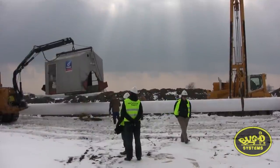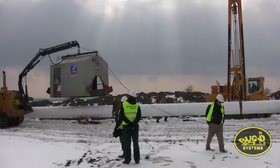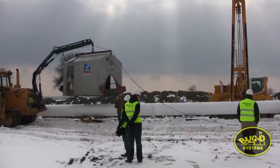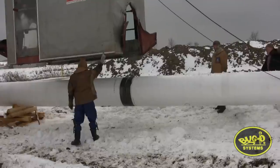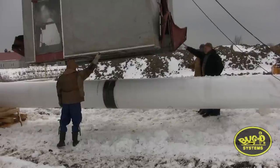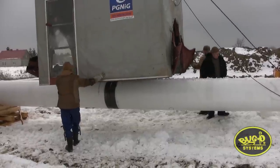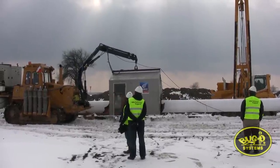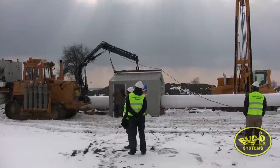The STT welding process is being used for the root pass on this pipeline. It is a gas shielded process and therefore requires an enclosure to provide an environment where the shielding gas will not be blown away. This enclosure is supported from above by a crane on the rig, and is often referred to as the shack. The rig is equipped with a generator for electrical power and holds gas bottles and an air compressor for the internal clamp. The shack has welding equipment mounted inside, such as the welding power source and wire feeder, along with necessary tools like grinders. The shack is designed to fit over the pipe.